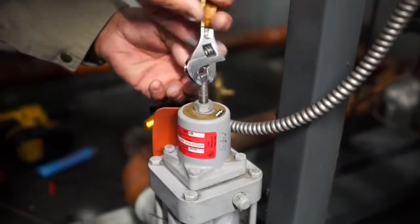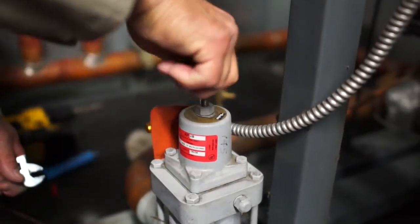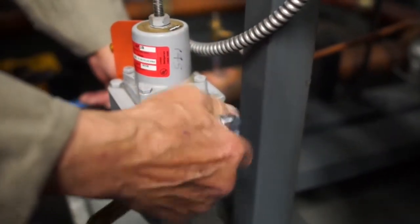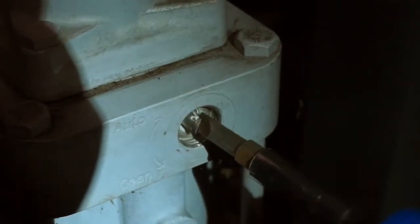First, back out the adjustment system on top of the bonnet on the existing valve until it can be loosened by hand. On the side of the existing adapter, remove the cap and turn the manual open feature to the open position.